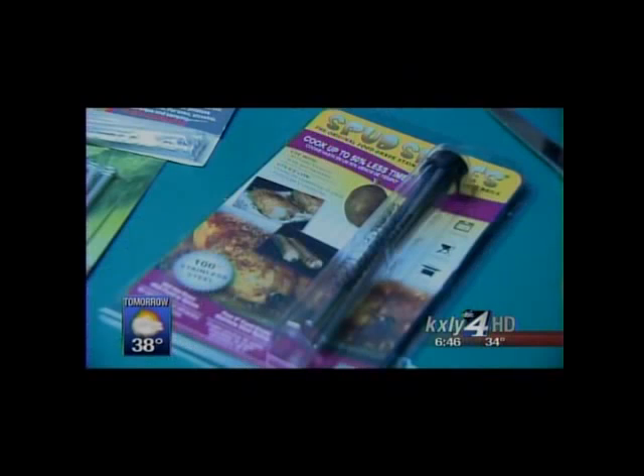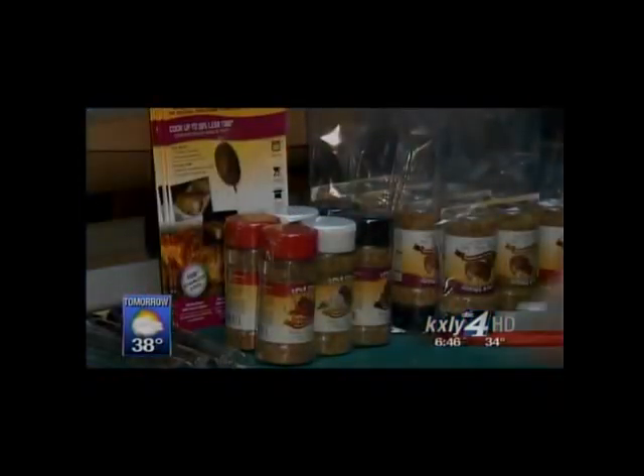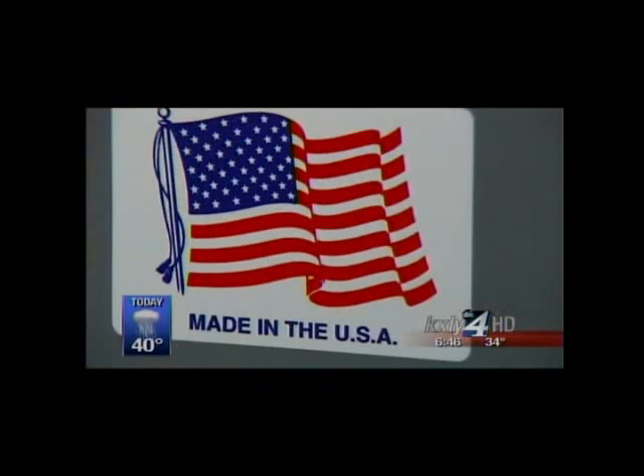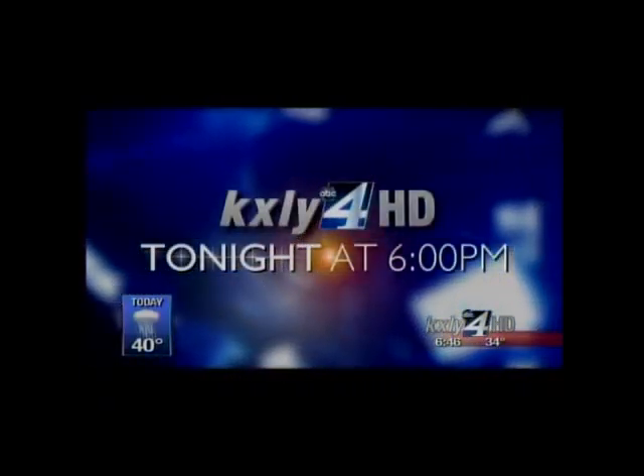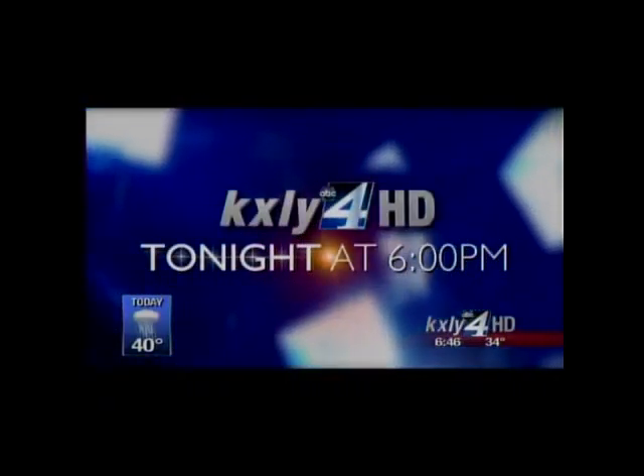The Spud Spikes can also be used for brats and sausages, and Frechette has developed gourmet seasoning rubs for the potatoes as well. I'll tell you more about how they work in our complete Made in the Northwest story tonight on KXLY4 HD News at 6.